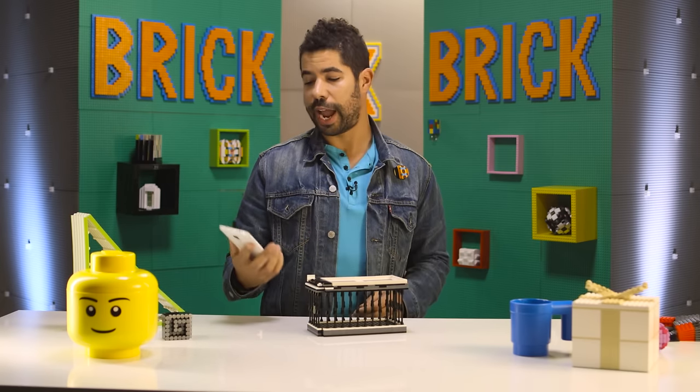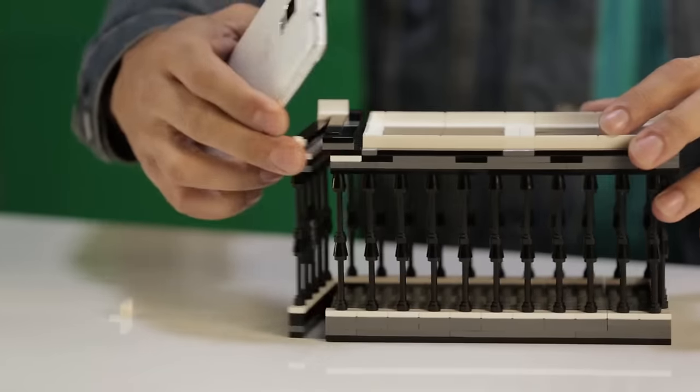Phone, I hereby sentence you to one meal.